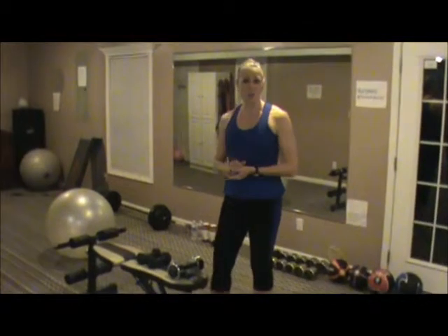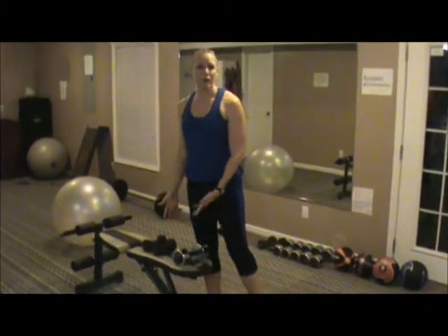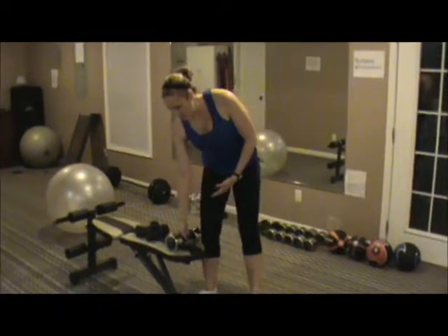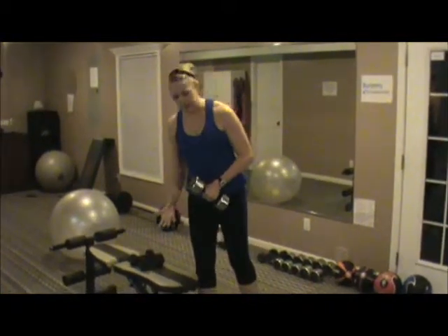The first exercise I'm going to show you is a row. What you can do for a row is you need either a bench, or if you don't have a bench, you can use a chair. You're going to get a pretty heavy weight for this because you can probably do more reps with a heavier weight.